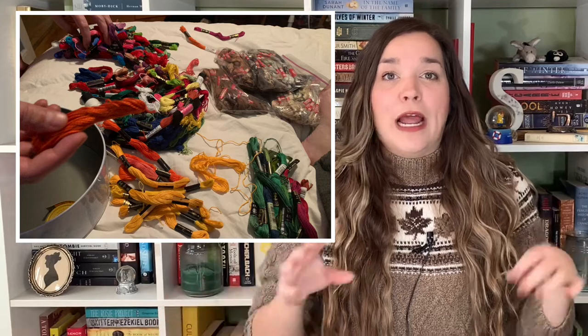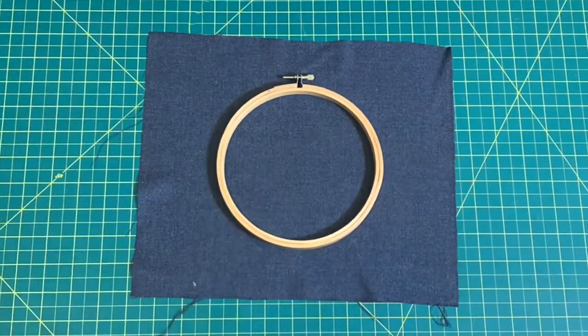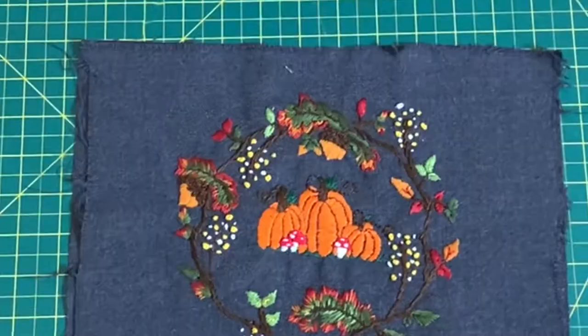My embroidery floss is not organized — I have it all in a tin — but recently I got a bunch all in a bag, 50 cents each. There's quite a bit there and a lot of fall colors. I had my color expert help me pick through all the colors I wanted and I settled on some really basic colors: a nice dark green, a bit of a lighter green, a rust color, a maroon color. There's a pop of orange for the pumpkins — not the brightest orange, a bit more muted — and then obviously red and white for the mushrooms. I'll actually show you how I did some of it.